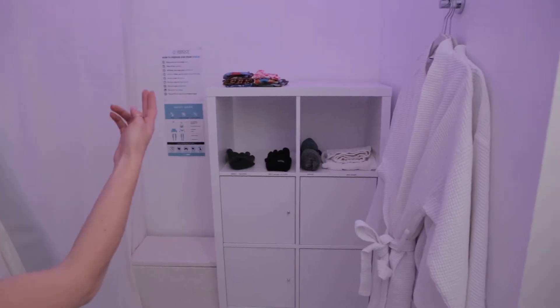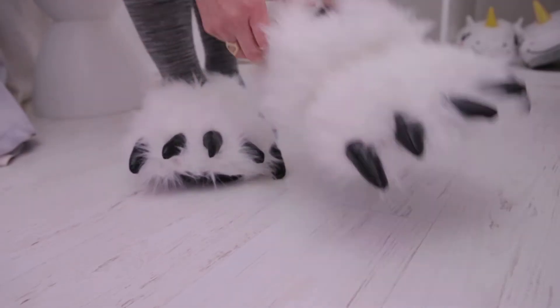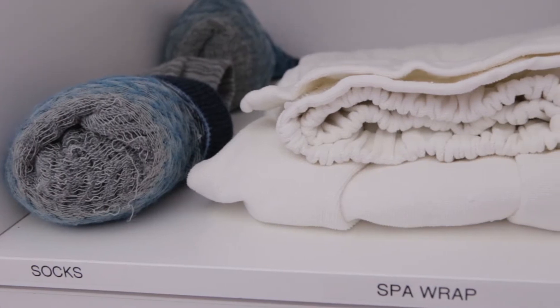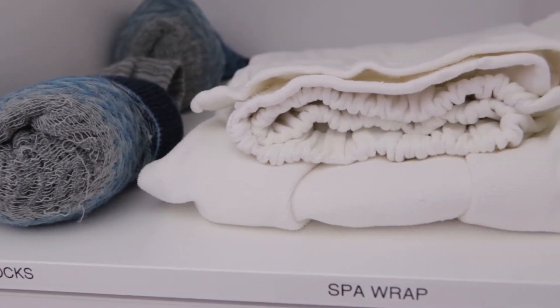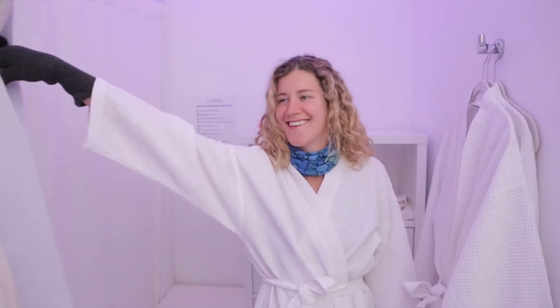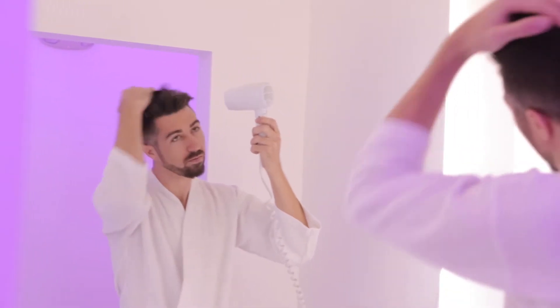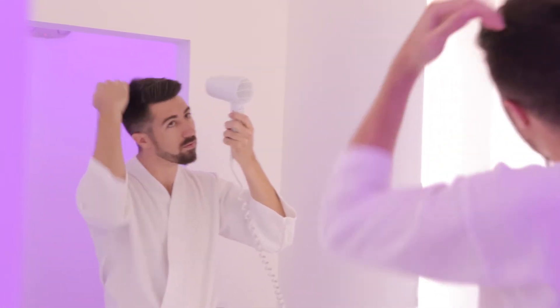To get ready for whole body cryo, you'll change into a robe, socks, slippers, gloves, face mask — and your choice of slippers. Underwear is required, but bras with a wire must be removed, so feel free to use a spa wrap instead. You need to remove all jewelry and make sure you're totally dry. So if you want to cryo after a float, just make sure to hit the vanity to dry your hair, and wait to moisturize until after you freeze.